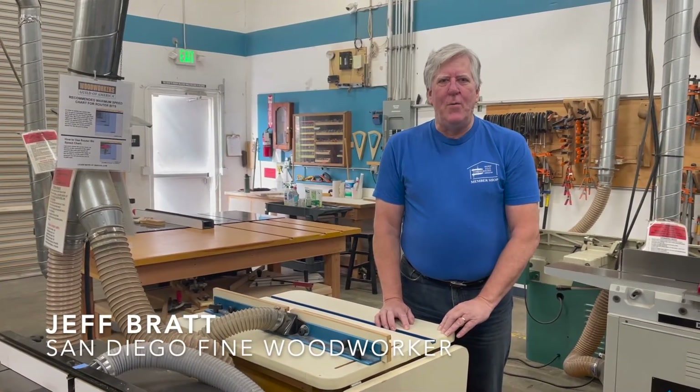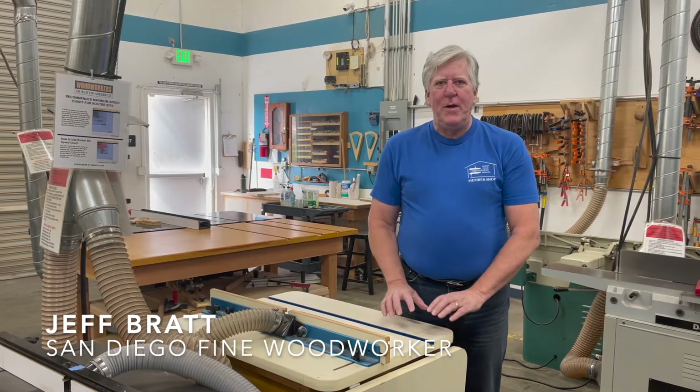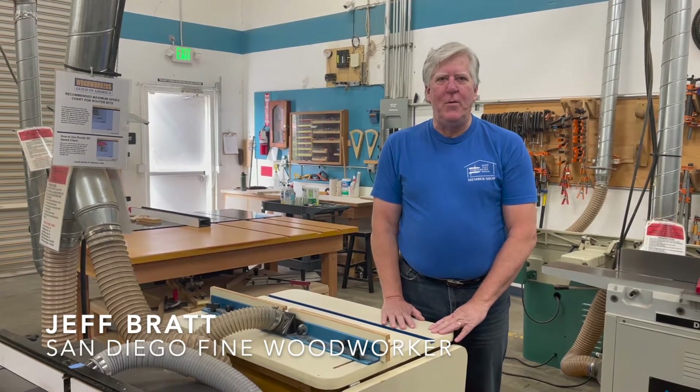Hi, I'm Jeff, and I'd like to talk to you about the safety and the use of the router tables here in the SDFWA member shop.